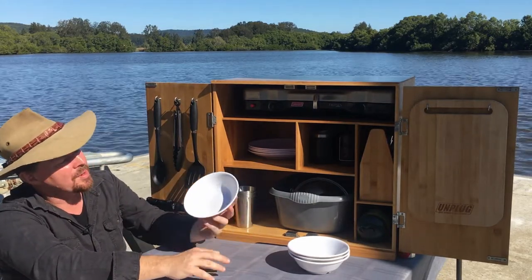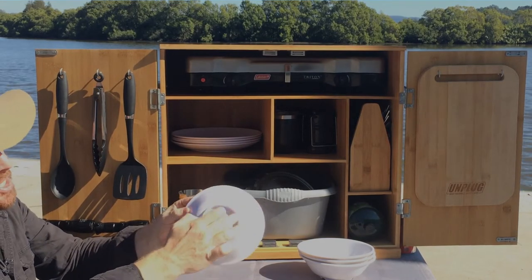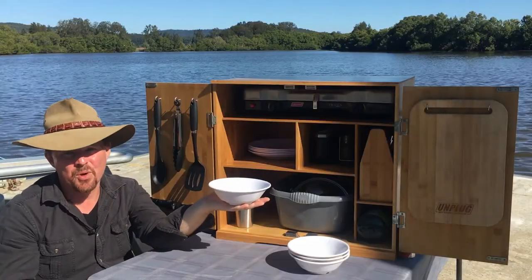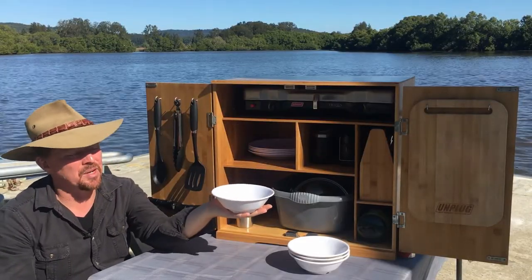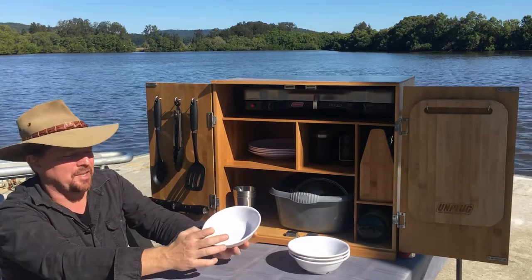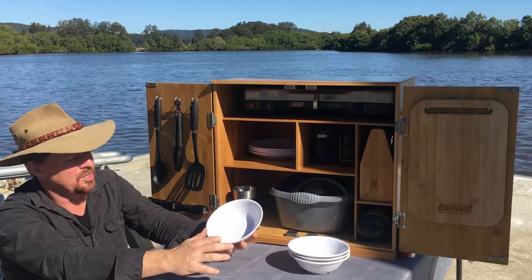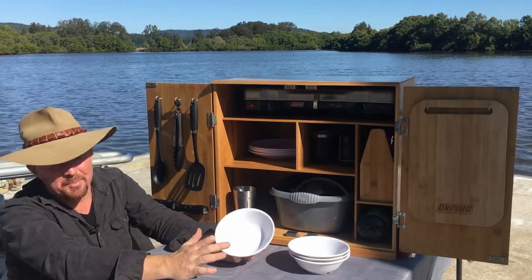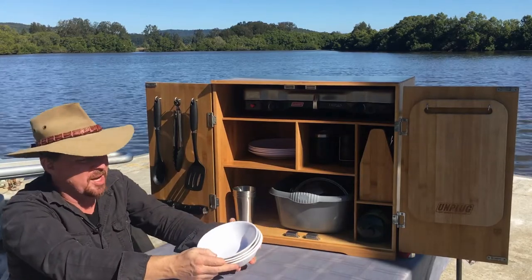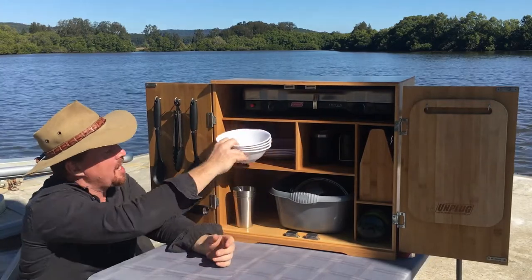The bowls are 7 inch, again melamine white with a raised lip on the bottom. You can put boiling water in them and hold them in your hand without burning yourself — you can't do that with a lot of camping dinnerware. Coming back to the dishwasher and microwave point — a lot of people buying our dinnerware have RVs, caravans, camper vans, or even live out of a van.